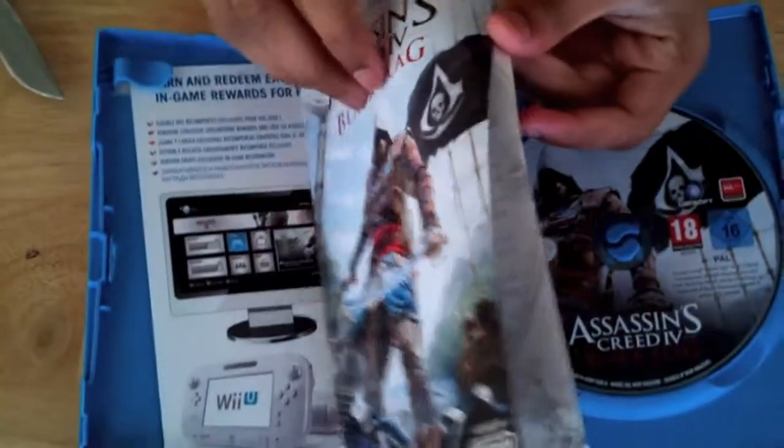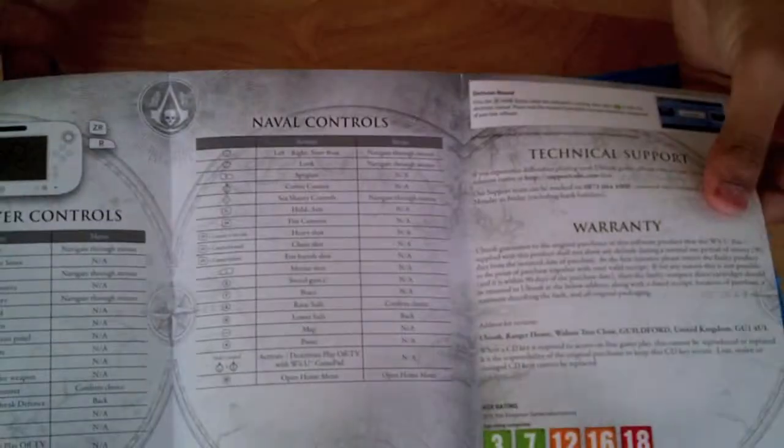A normal Assassin's Creed booklet here. It teaches you how to play and the controls.